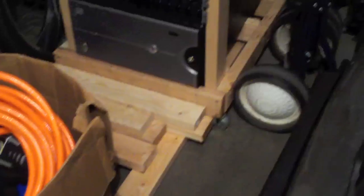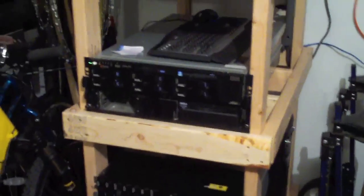I do have steel casters on the bottom. They're rated for 150 pounds, but being stupid I decided to put more weight on there than it can handle. You'll see how that goes.